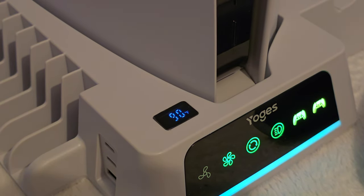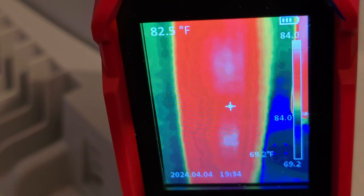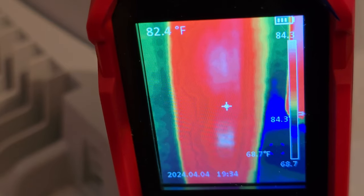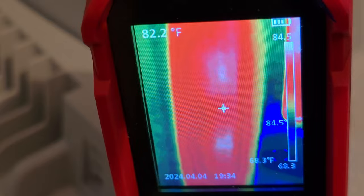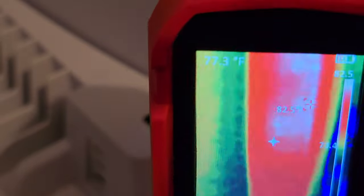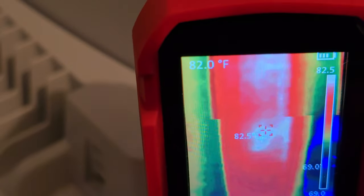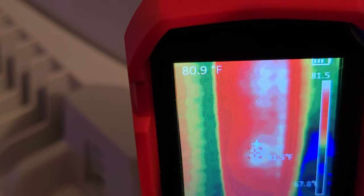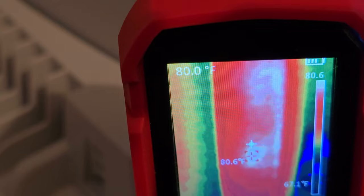The actual temperature change of the console via our thermal camera is not quite so drastic as the internal thermal sensor. Our testing was done while idle on the PS5 dashboard first. With the fans off on the stand we reached temps of 84 degrees Fahrenheit on the hot spots, and while the fan was running on its highest settings we saw a low of 79.8 degrees Fahrenheit — an improvement of minus 4.2 degrees Fahrenheit. As you can see, these white hot spots dissipate visually quite drastically on our thermal optics.